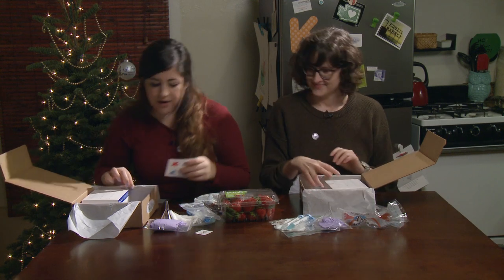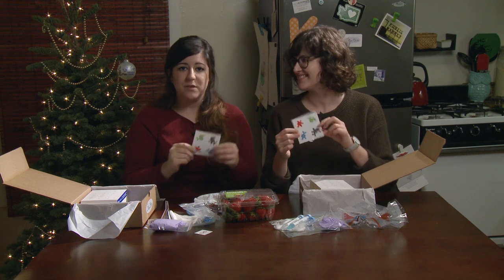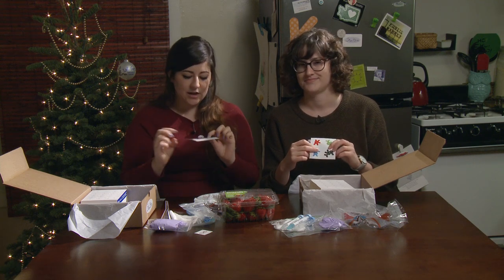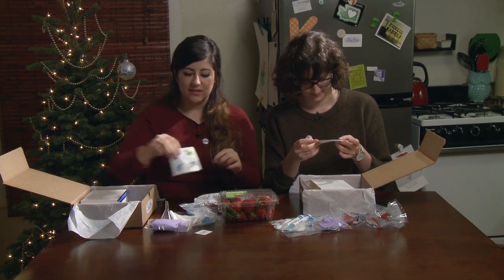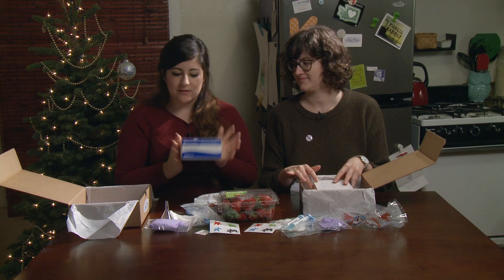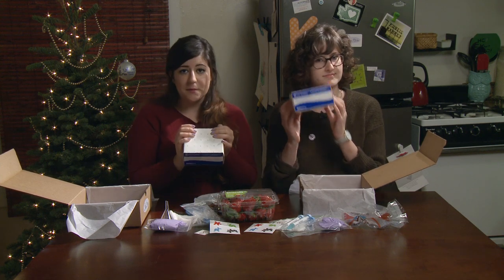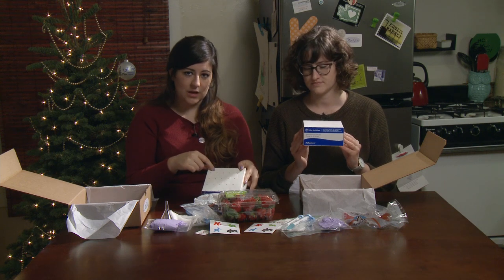Two more things. Base pair stickers — these are the base pairs of DNA. You have thymine, guanine, adenine, and cytosine. Those are for fun for later. And lastly, the biggest piece of the box — this is your tube rack. These are disposable but you can reuse them. To use them, you just poke a hole in the top.